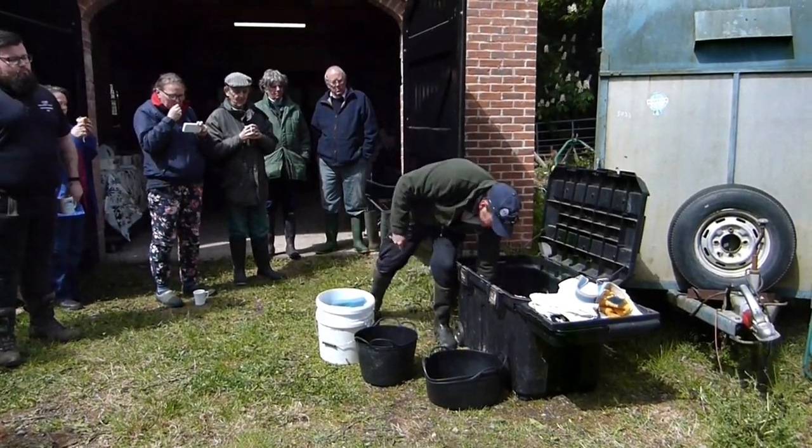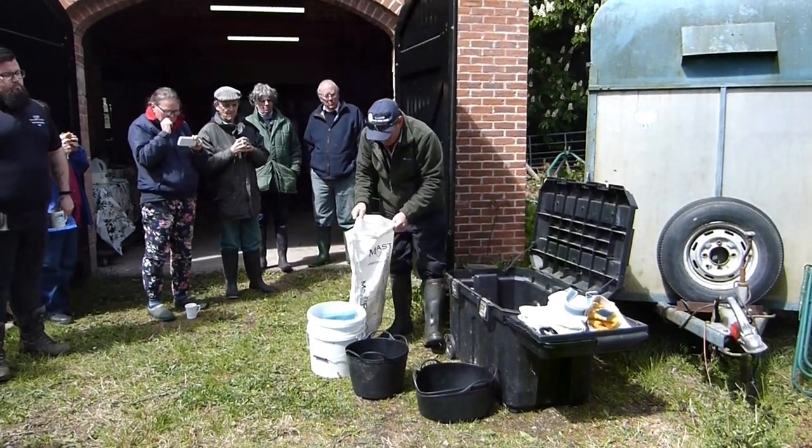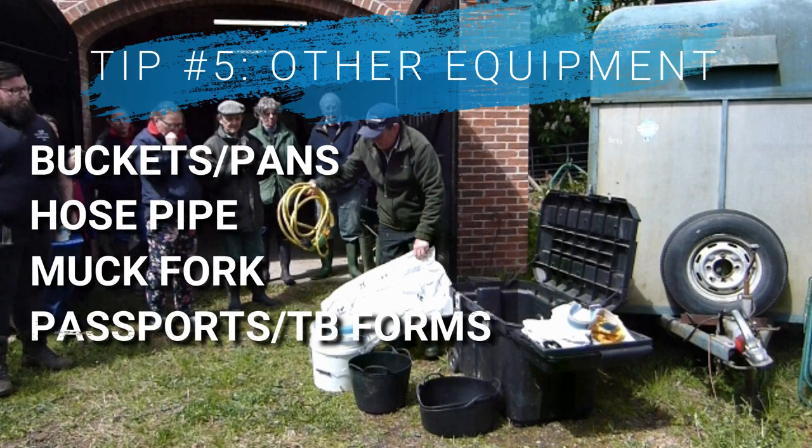Paul also explained that he brings along plenty of feed pans and water buckets, as well as his own hose pipe, as that's what he likes to use and shows generally don't provide those. A muck fork is essential as well as any passports, tickets and TB forms the show might want to see.